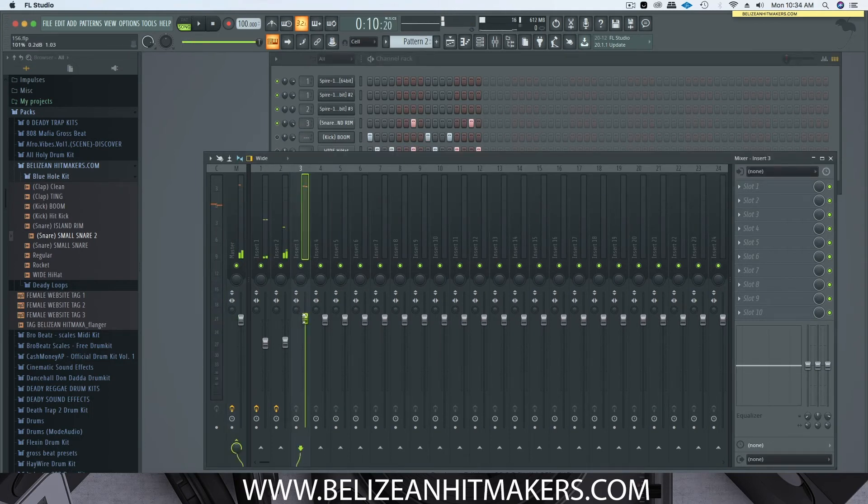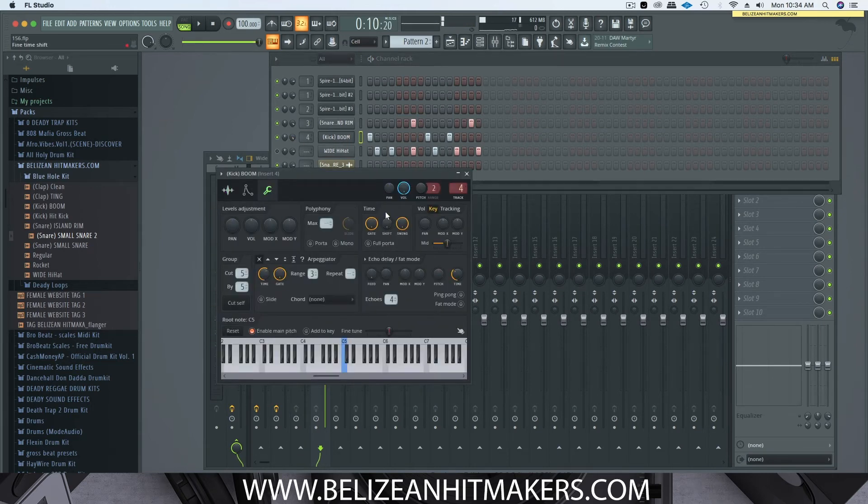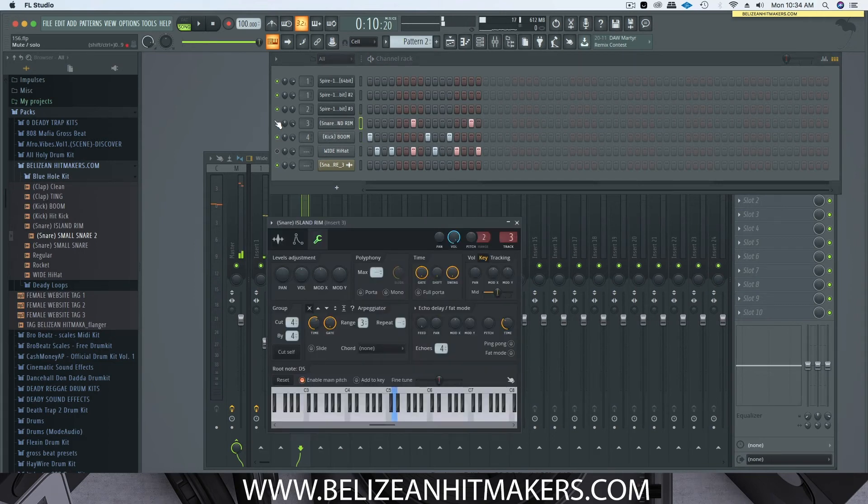We have our snare — let's link this to our mixer track number three. Let's hear the kick; we're on track number four. Let's find a key that matches — higher sounding kicks. I'll go to a lower sounding one to match the high sounding snare, so it has a balance. With just the kick and snare you could already tell that it grooves a lot better.